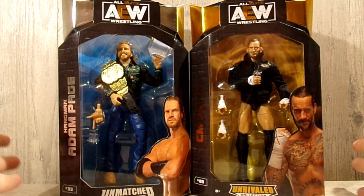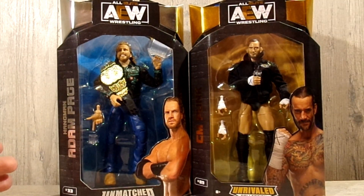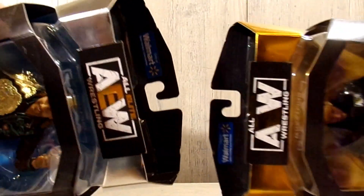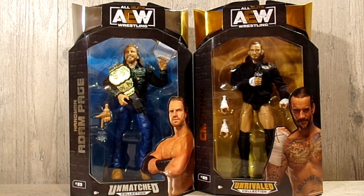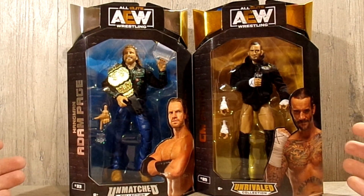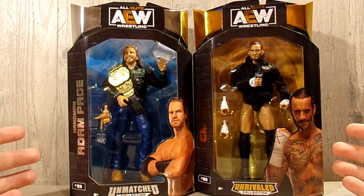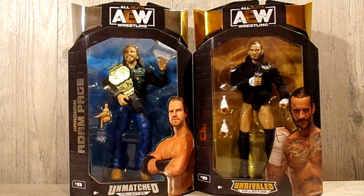We have these beautiful figures. This one is more of a repaint, and this is a whole new figure. These are Walmart exclusives based on their little stickers up at the top. What's interesting is that Punk is in the Unrivaled line and Hangman is in the Unmatched line, when they're both from Unmatched Series 4. So it's a little interesting that they did one as Unmatched and one as Unrivaled. Let's just not waste any more time and get into the packaging.